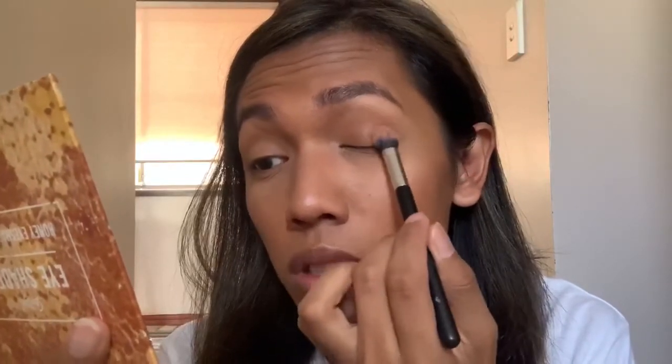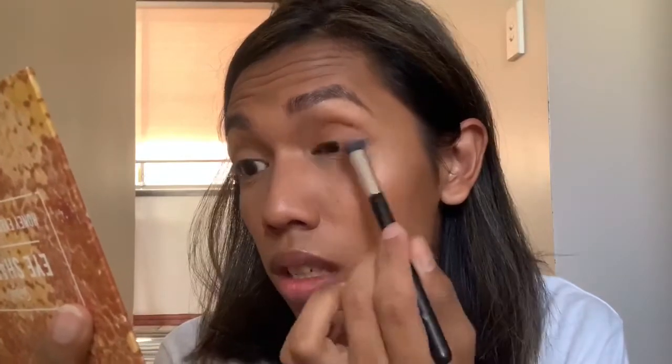First up, we're gonna start with this shade — it's called Wild Honey. Just take a little bit. You can use the same color shade from any other brand, but the one that I use is Spots Girls. Let's do the other side.